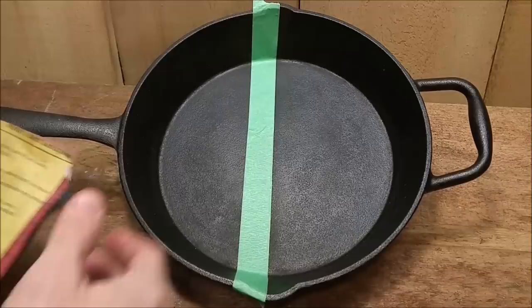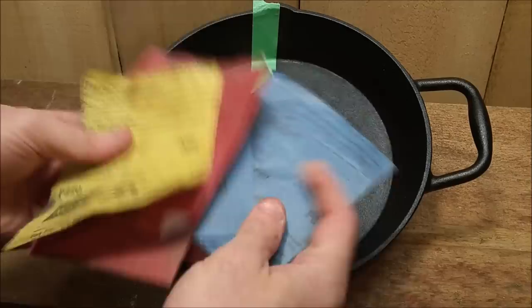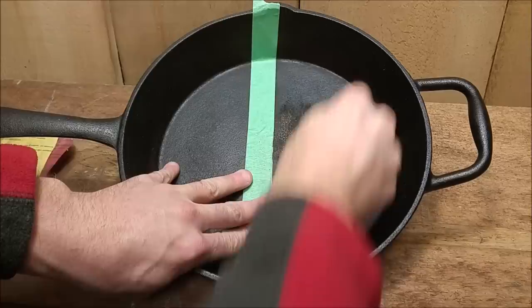I'm going to spare you most of the boring part. I'm going to go through some grits: 60, 80, 100, 120, 220. I'm going to go through all those grits on this side, and then we'll come back and take it to the extreme and see what the difference is going to be.